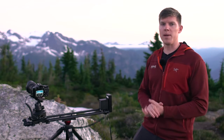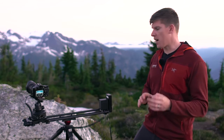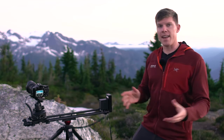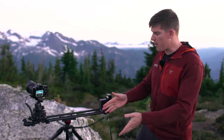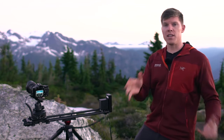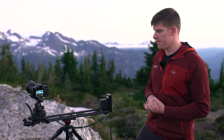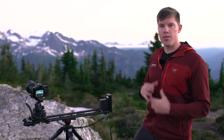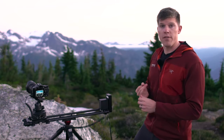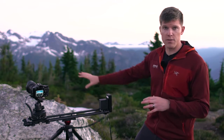The next step to shooting a great Milky Way time-lapse is finding a good composition. I want to show you what we have set up here. With the Rhino slider, you can either mount it to a tripod like we have here, or directly on the ground using the all-terrain legs. When we look at finding a good composition, I break up the scene into three different layers. First you have your foreground — in this shot we're actually going to be using the rock as our foreground.